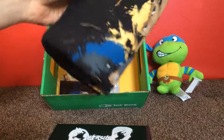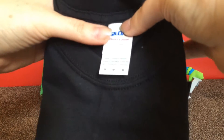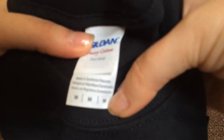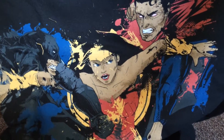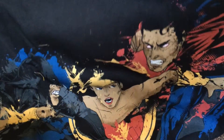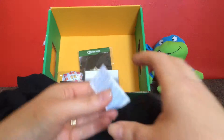Then each box does have a t-shirt included. You specify your size at the time of ordering — this is a medium. And that's the design on the front: it's Batman vs Superman with a bit of Wonder Woman in the middle. Really cool — that does feel like a good quality shirt, 100% cotton.